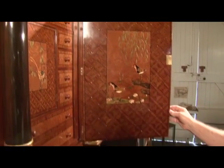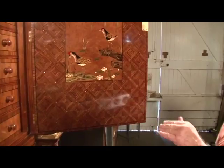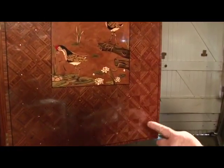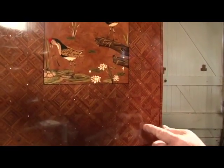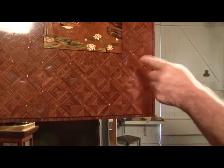The inside is done with trellis work of East Indian rosewood, where it goes under, over, under, over. Then I've filled in the squares with triangles of rosewood, and in the centre I put a little dot of mother of pearl.